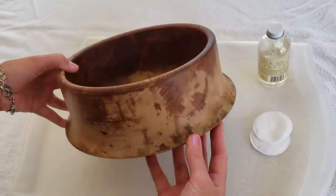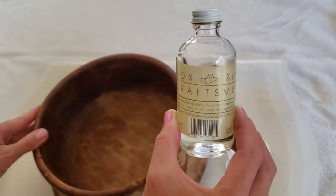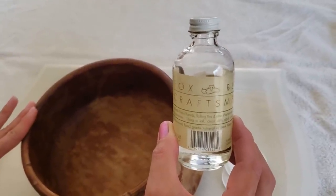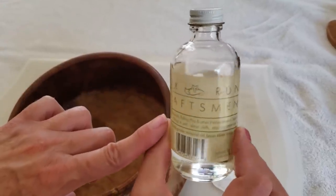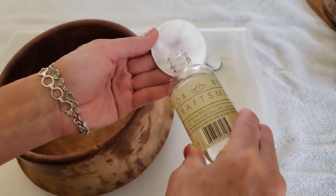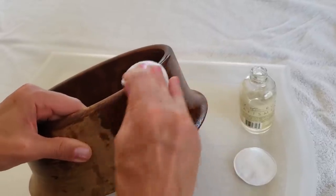I have my clean and dry wooden bowl here and the last step is to apply some FDA approved food grade mineral oil to the wood. When you're restoring an item that you're going to be using for serving food, it's really important to use a food grade mineral oil just to make sure that it's safe for consumption. I'm going to be using this FDA approved food grade mineral oil — it's by Fox Run Craftsman. I'm going to apply a good amount to a cotton round and gently rub it onto the wood, making sure it soaks in.